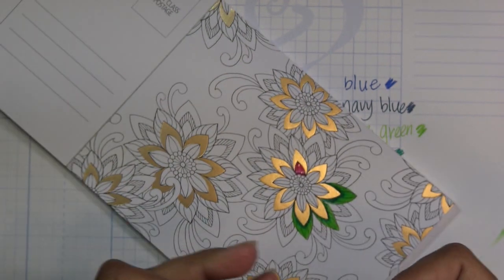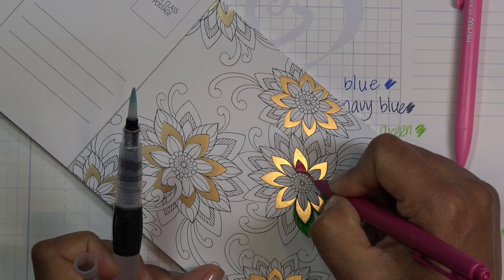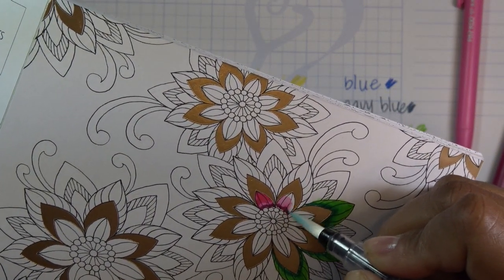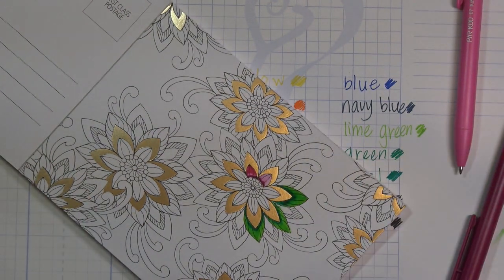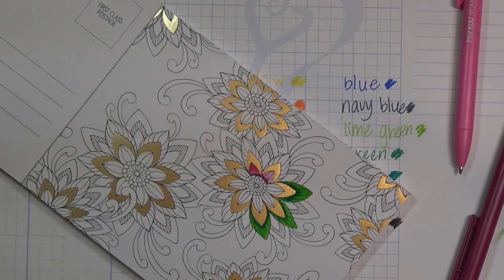I probably shouldn't make that any darker — I'll leave the light where it is. Let's see how it looks with just a little bit of that magenta. Cute! Anyway, I was just having some fun with it. I'll continue coloring and have some pictures for you guys with the links. The next video will be the art marker review — and maybe I'll color on this postcard too. Thanks for watching, and thank you so much to Parku for sending these for my review. Bye!